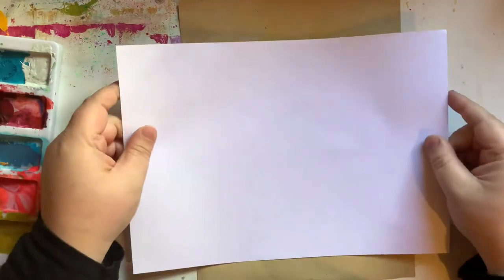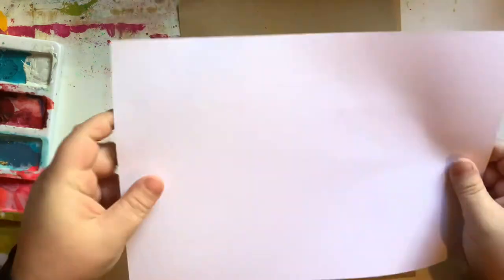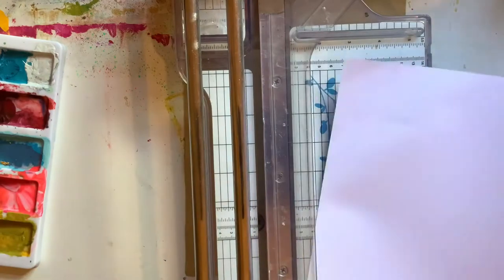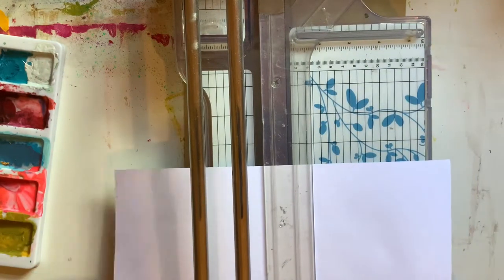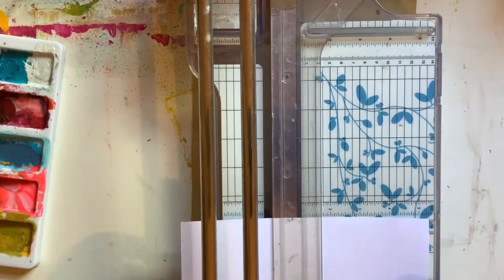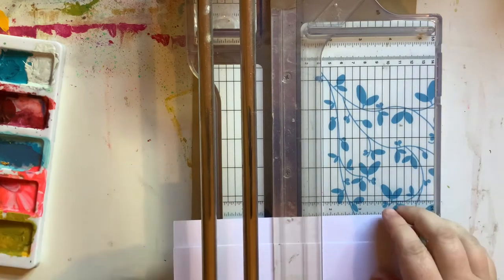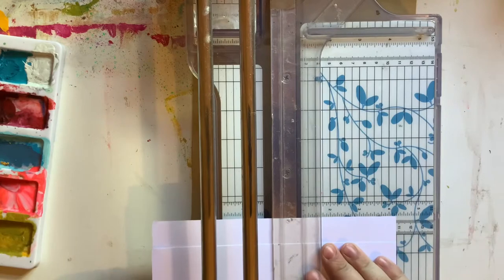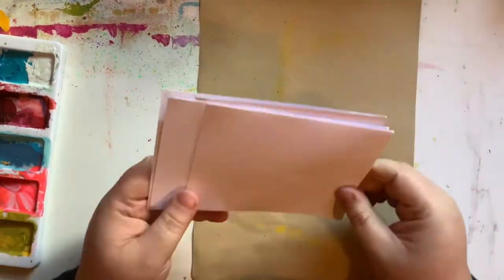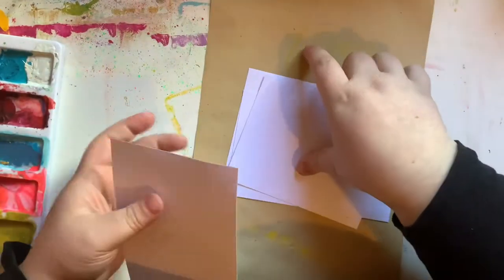So let's get started on making some postcards. First up I've got this piece of white cardstock that I'm using as a base. I've grabbed my trimmer and I am just trimming down my cardstock into four parts. They are uneven but that doesn't bother me — I don't need the postcards to all be the same size. I've got some smaller and some bigger sized postcards to work with.